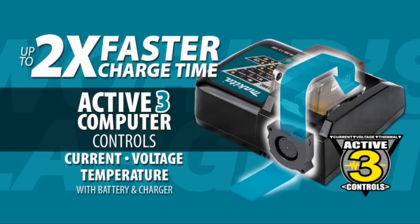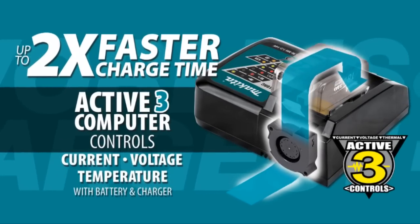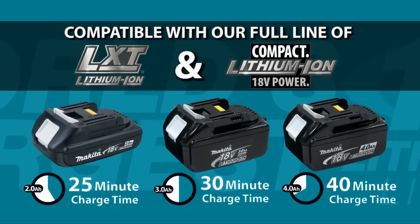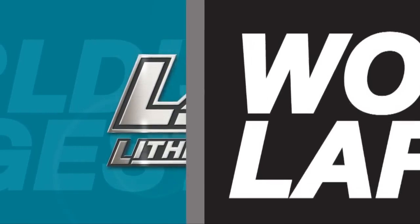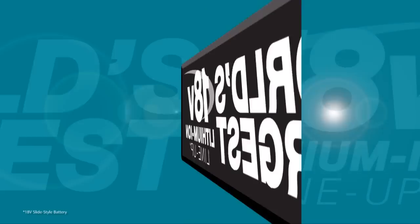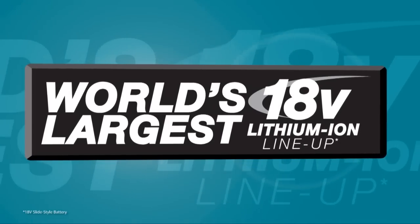LXT also has the fastest charge time in the category, powered by a fast-charging LXT battery. It's part of Makita LXT, the world's largest 18-volt Lithium-Ion Cordless Tool lineup.